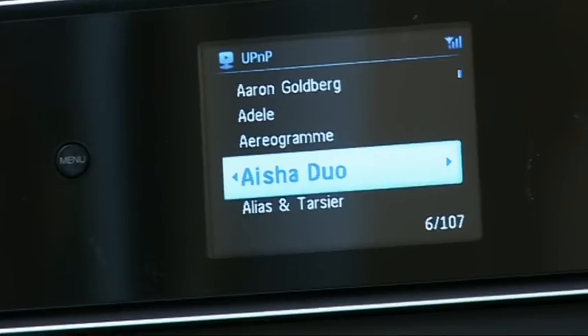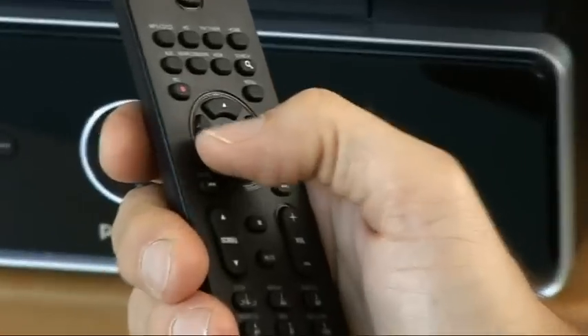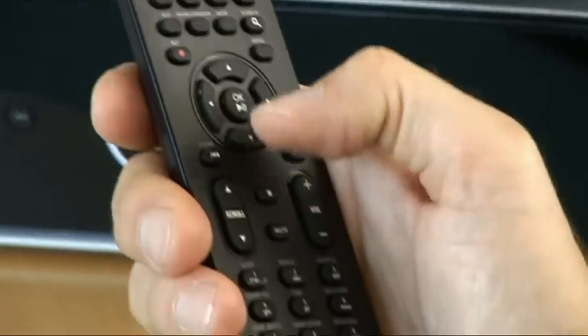I did notice a slight degradation in sound quality when I compared an original CD played in the unit with a 320 kilobit rip of it streamed to the unit wirelessly. It was slightly harsher, slightly lacking in detail, but still pretty good. I did find the remote control slightly unintuitive. You navigate round your music collection using the arrow keys — you don't press the central button to enter, just to play. I guess we've all become so used to iPods.